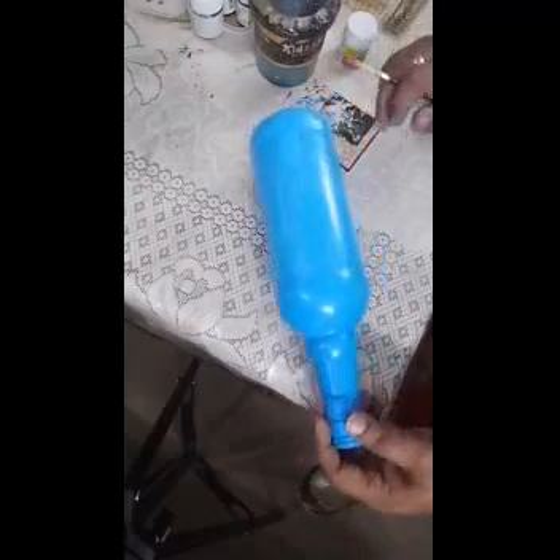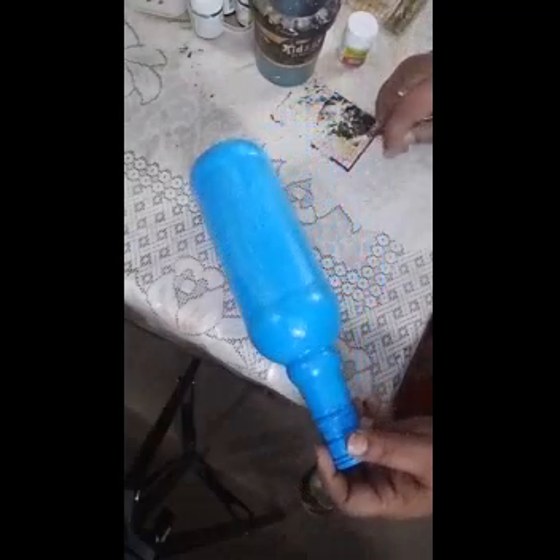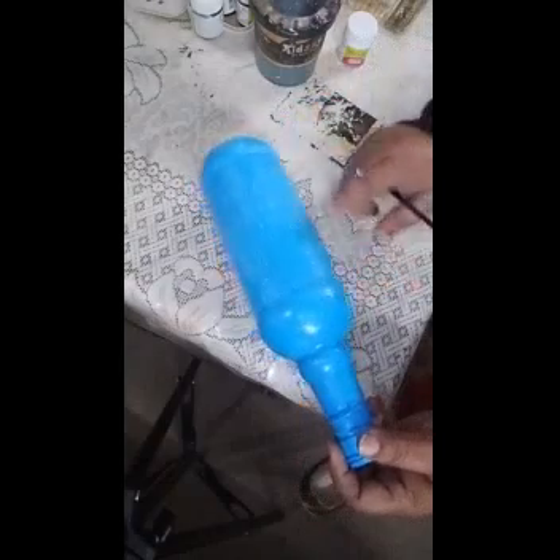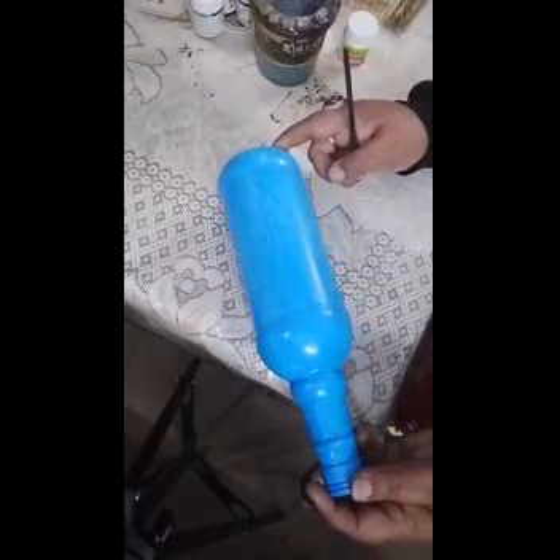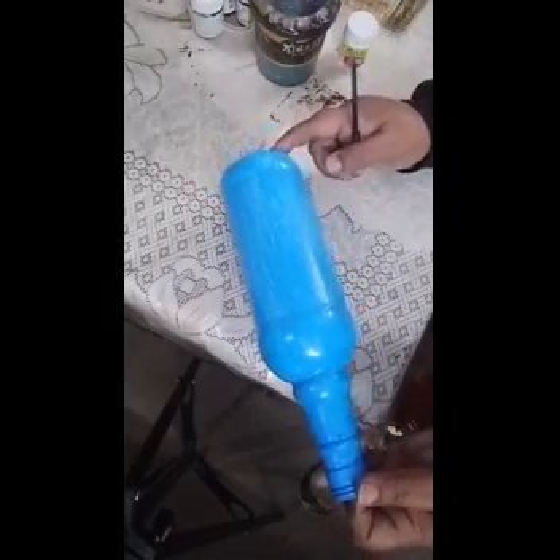See friends, like this you have to color the bottle — the lower part with a light color and the neck with some dark color. Now let it dry. Hello friends, the coloring part is now completed and it is dry. Now we will draw the picture on this with black and white color.